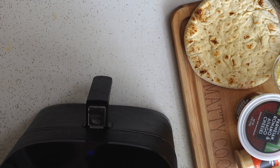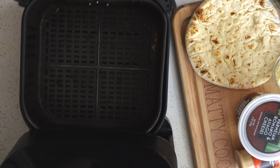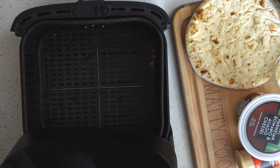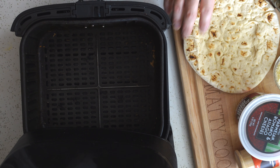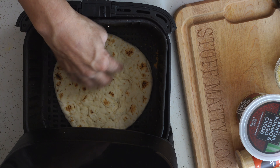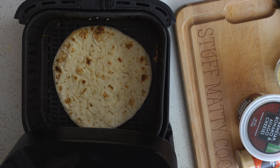Alright, so here we go. We're gonna do this step by step. I like to build the pizza in the air fryer basket — they're kind of flimsy. So lay your naan bread in the basket. Before you build it out, you want to make sure it fits.